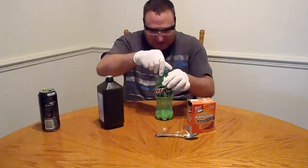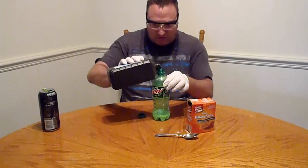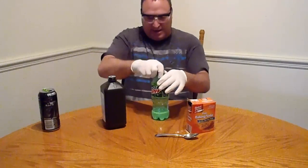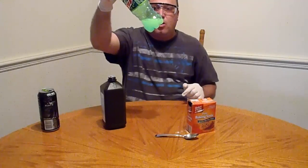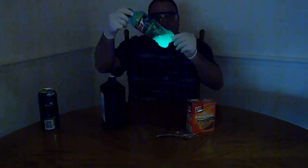It doesn't look like much — oh, I think I see some glowing! I think I see some glow action going on. It is very bright. Boom, okay, now I'm gonna turn off the lights. That's definitely glowing — I don't know if you can see that, but that is glowing!